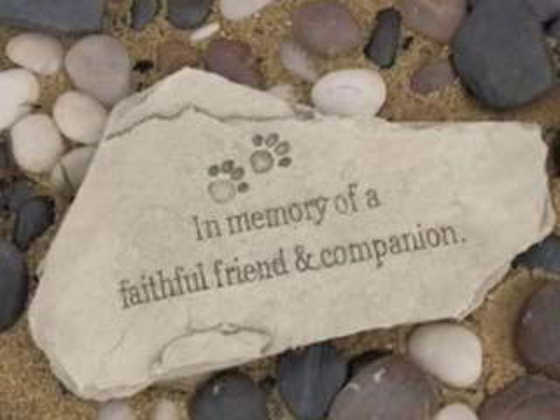In this video, we're going to take a look at the Pet Memorial Garden Stone. According to the description on Amazon, this product is 15 inches wide by 8 inches in diameter. It weighs 4 pounds and is priced at $19.74.